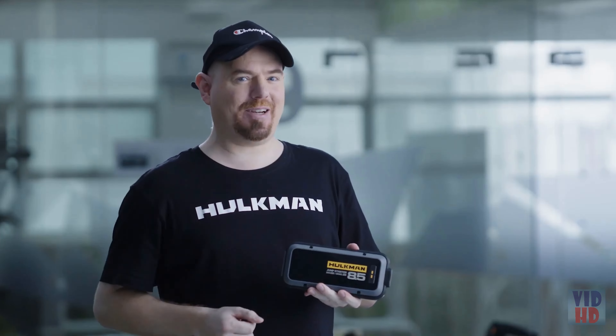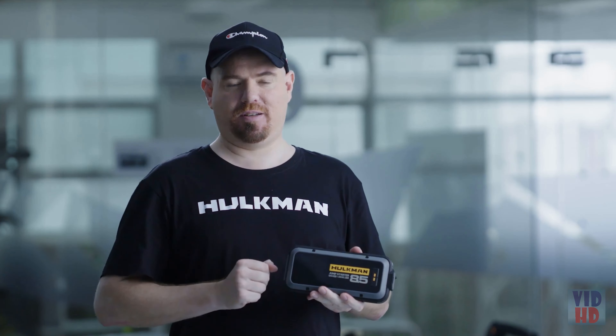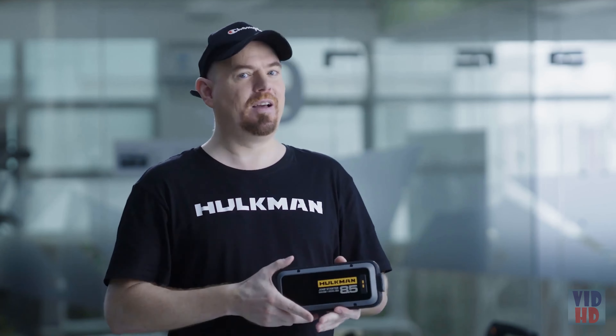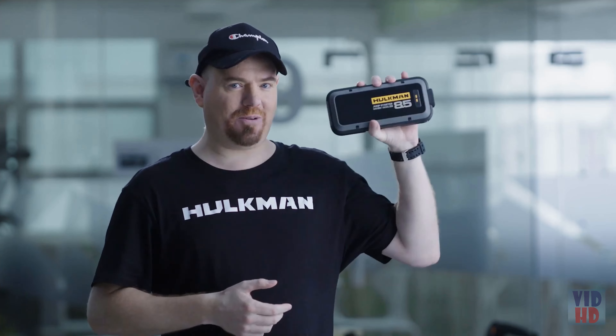Thank you so much to all our backers. We need your help to wrap up production. By supporting our campaign today, you can get an exclusive reward to be one of the first people to experience the Alpha Series. I can't wait to read your feedback about our product. Please support our campaign now and get the best holiday gift for the winter.